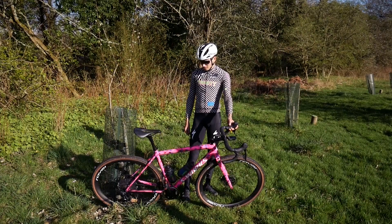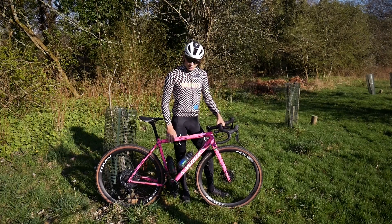That's pretty much it. I've got Time pedals and I've been getting on with them really well.